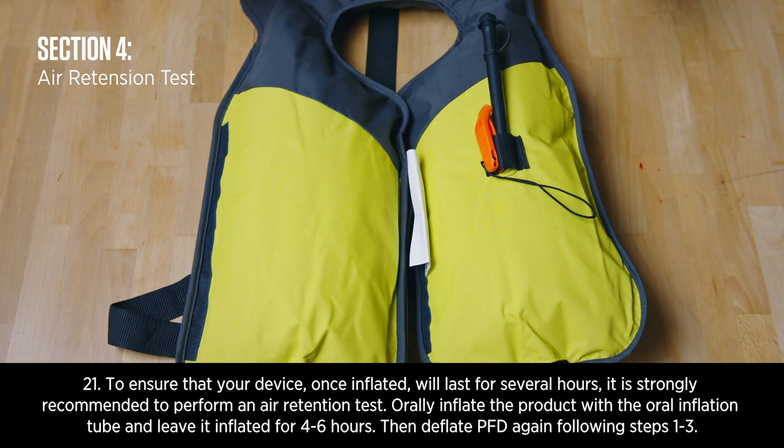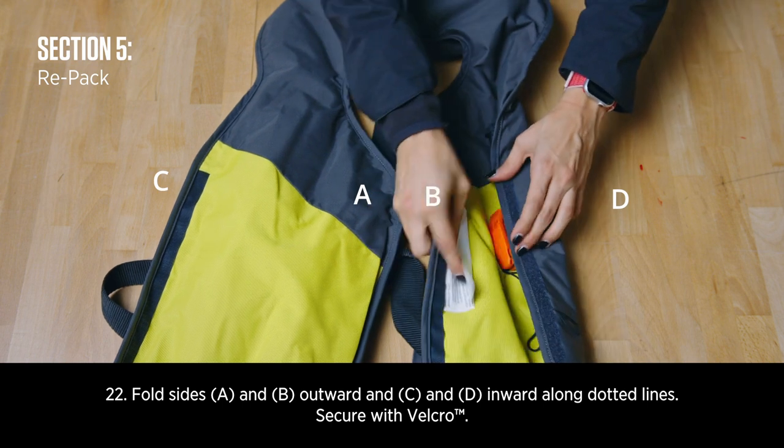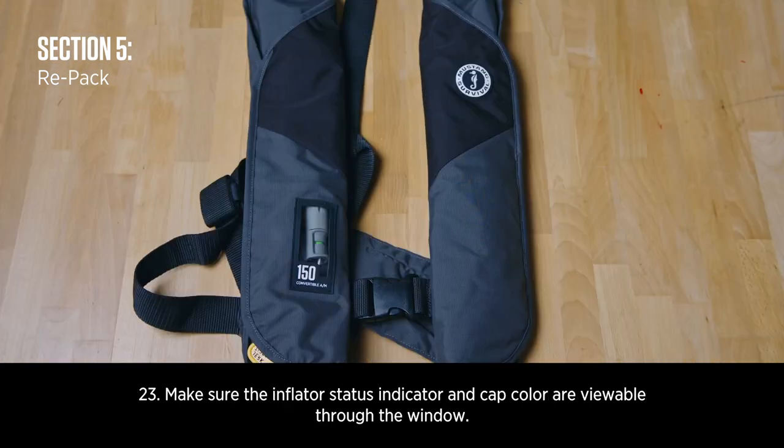Orally inflate the product with the oral inflation tube and leave it inflated for 4 to 6 hours. Fold sides A and B outward and C and B inward along the dotted lines. Secure with Velcro. Make sure the inflator status indicator and cap color are viewable through the window.